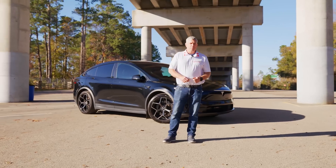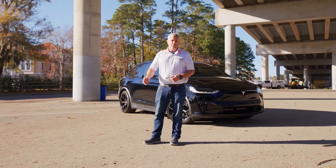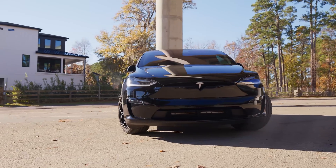When I first got the Tesla Plaid Model X, I noticed the camber was still the same as the previous generation. It still wasn't fixed.